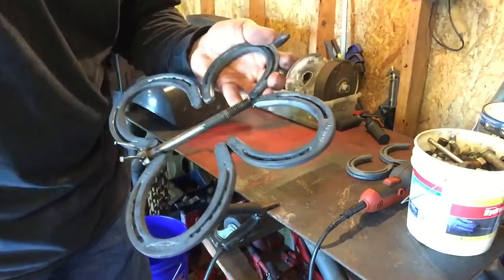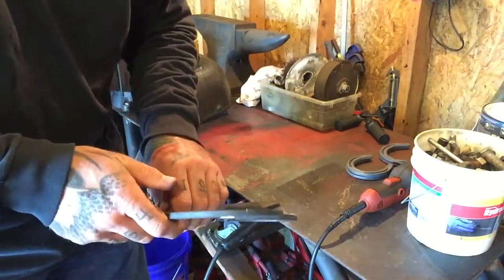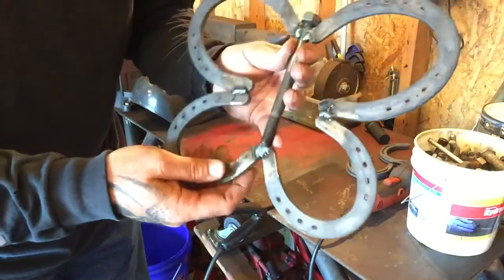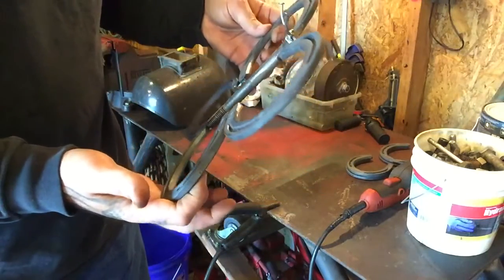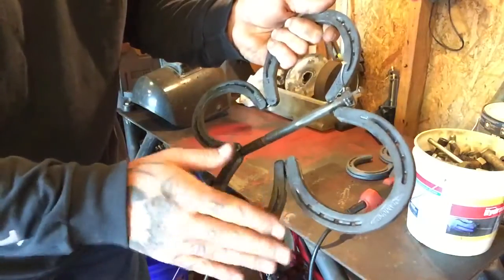If I had purged my line, got the gas out, and done some test welds — because I didn't fool with the heat setting; it's pretty close from what I did last time — I'd have gotten a lot better looking weld. But nonetheless, it's not going to fall apart if you drop it or whatever. Just be wary of the mill scale. There's a lot of mill scale on these horseshoes.